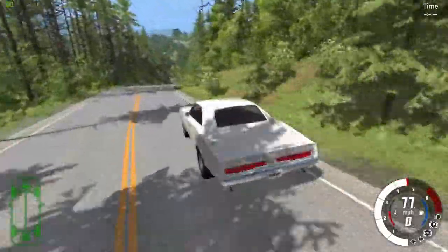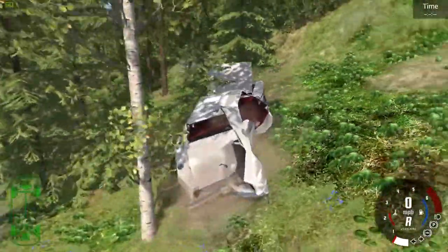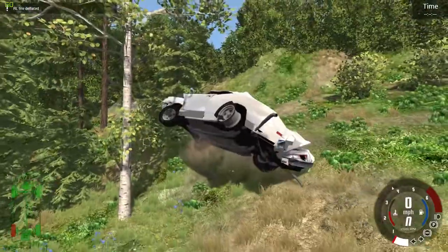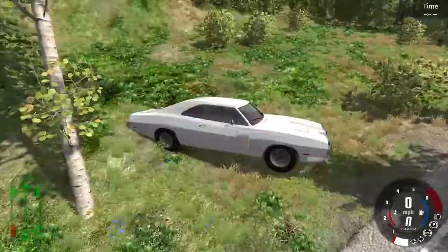I don't recommend doing that through these corners though — just take it kind of easy. This game is way easier with the wheel! Oh, there's a crash if anybody wanted to see one. As you can see, it crashes decently well. There are a couple of spiky parts, but other than that, it's pretty good.